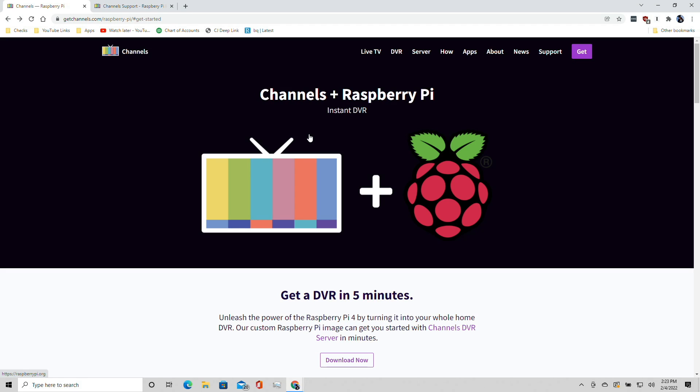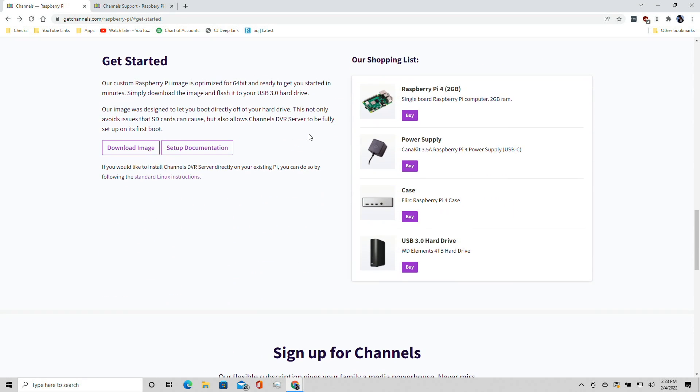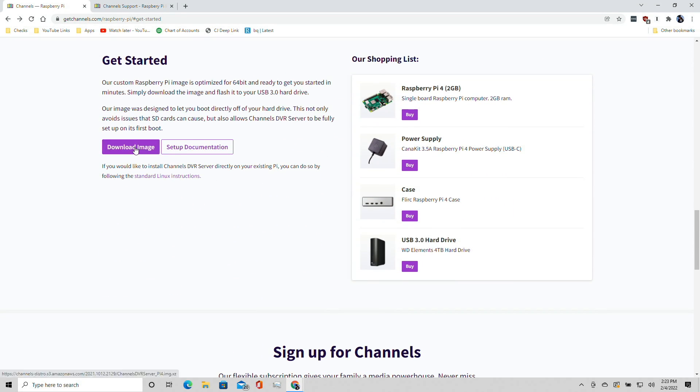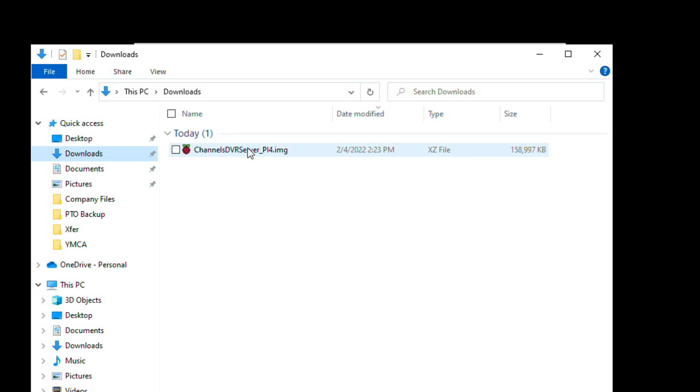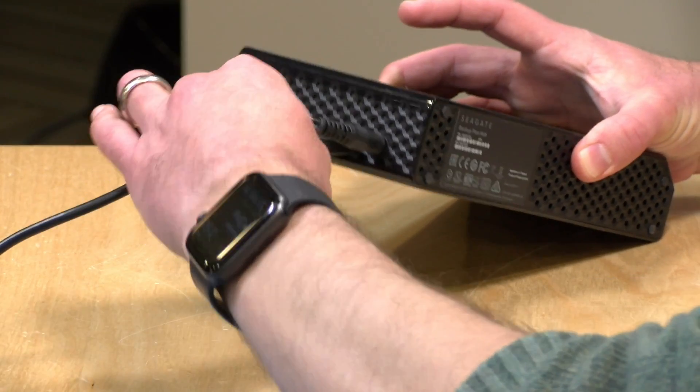Head over to the Raspberry Pi section on the Channels website. Scrolling down, you'll find that handy shopping list, but also an option to download the image that we need to write to the hard drive. Click on that image and download it. The server image will now be sitting in your downloads folder.